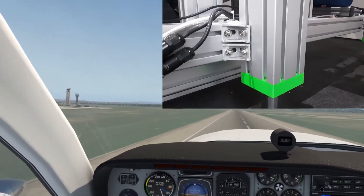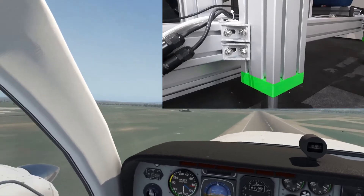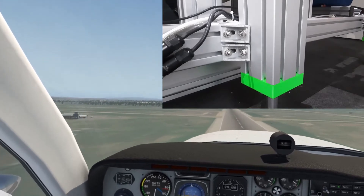As a test I bumped up the intensity slider in SIM feedback from 50% to 80% and as you can imagine brake checking is not recommended. So back to 50% for now.